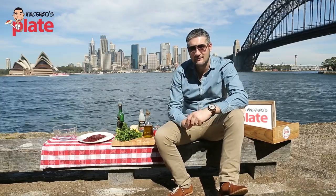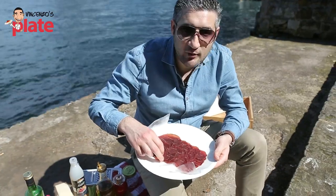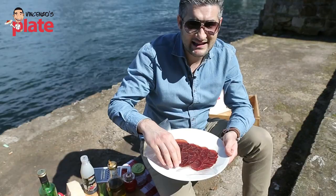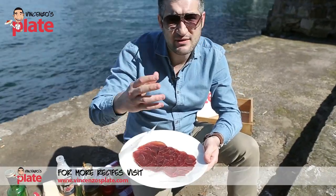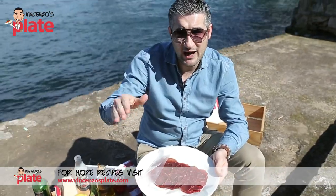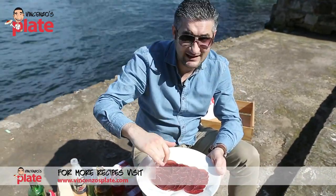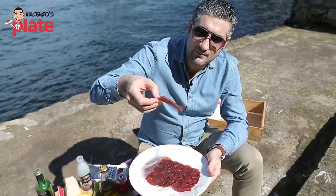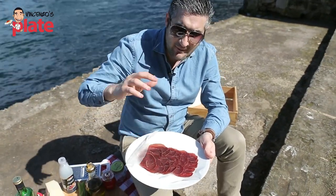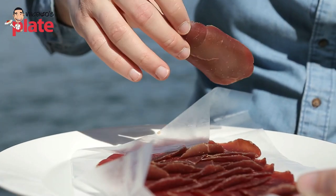Now what do we need to make this amazing salad? Bresaola is the most important ingredient. I went to a delicatessen this morning and asked for Bresaola, but they gave me one that was very light — it actually looked like prosciutto, which is not good. So I left it and went to my favorite Italian delicatessen. The Bresaola you should get should be very dark, much darker than prosciutto — almost a very dark red. That's the right Bresaola.